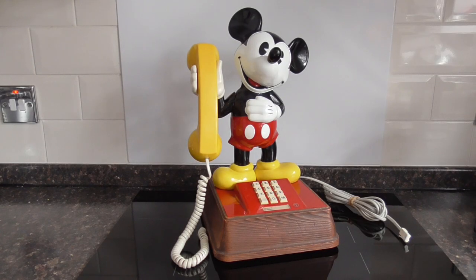Hello everyone, so here we are back with a final look on this really cool 1985 British Telecom Special Range Mickey Mouse phone with the push buttons.